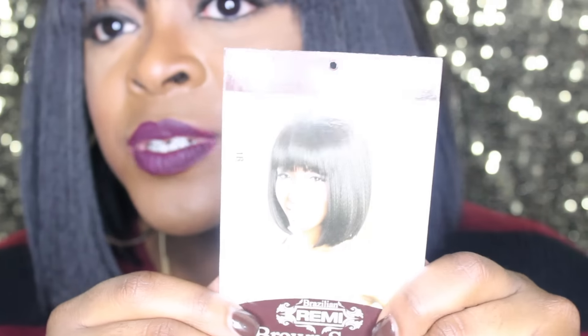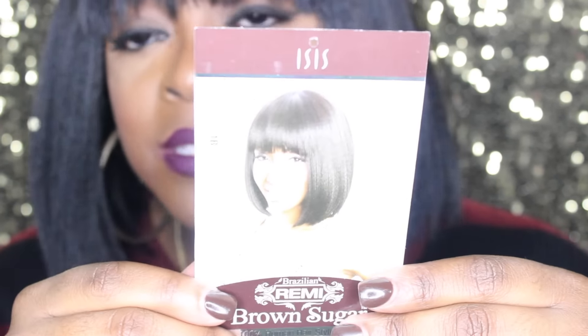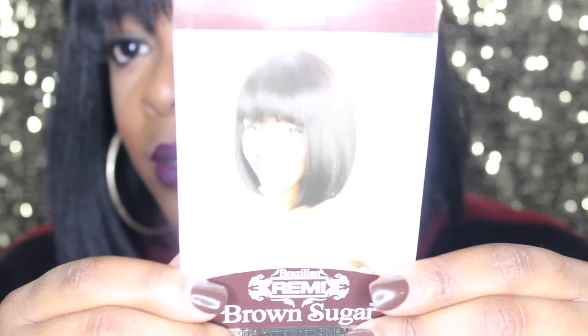This is how she looks on the model — on the model, the model has sort of like a bump on the ends of her hair, but as you guys can see the wig is actually very straight. I like it straight instead of the bump look. However, if you want the bump look, I'm sure you can curl this unit using your curling iron on a very low heat setting, according to the directions on the card.